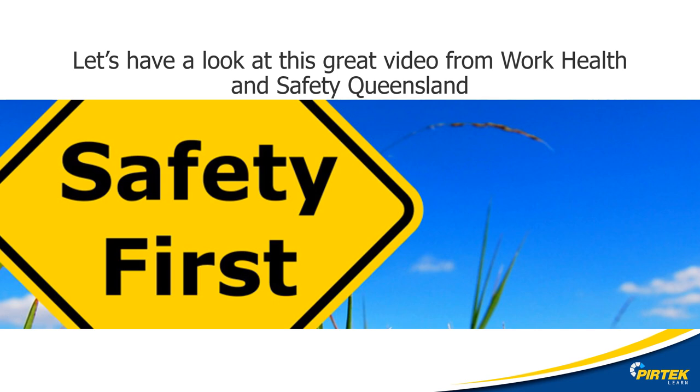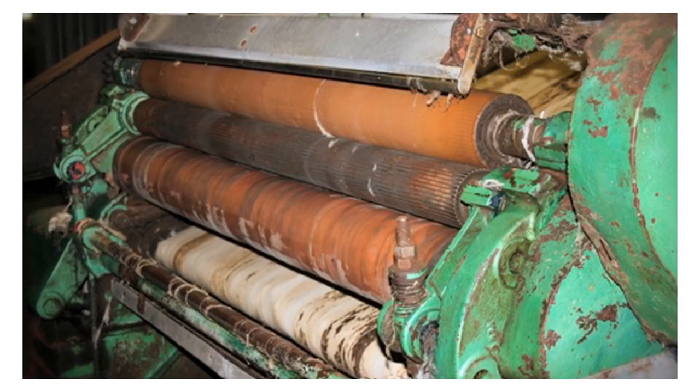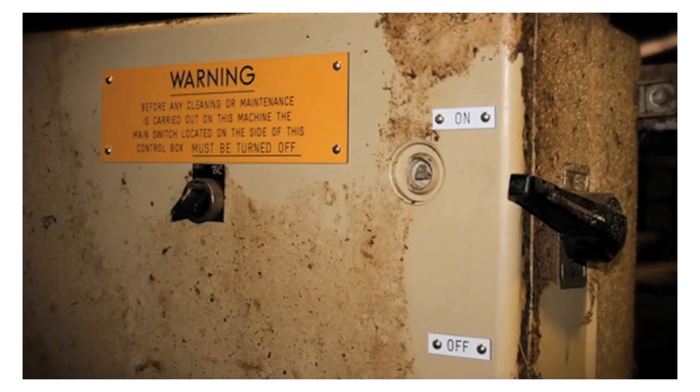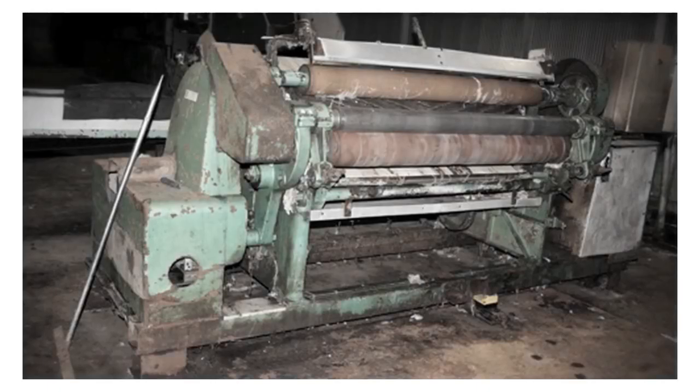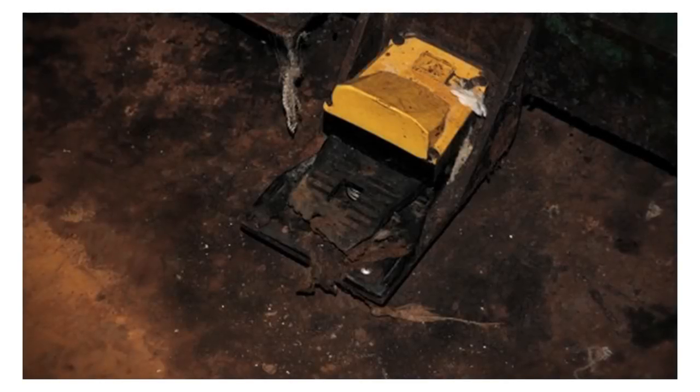Let's look at this video from TAFE Queensland. A 42-year-old worker's arm was crushed by a wool pulley machine he was cleaning. The main operating switch of the machine was off, but an isolation switch installed on the electrical supply had been left on. Another worker accidentally struck the foot pedal with a broom when sweeping, activating the machine. The rollers crushed his arm, causing severe lacerations, degloving, and fractures.